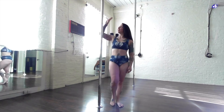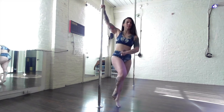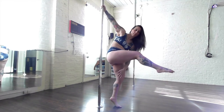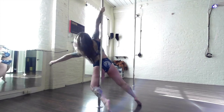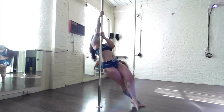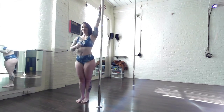Here is the Juliette spin on the static pole. First, give it a try without the spin just to get a feel for where your legs go. Take your inside arm high, guide with your inside leg and inside hip around the front of the pole. The back of the knee of your outside leg will touch the pole — that's when you bend the knee.